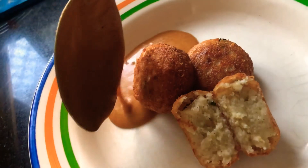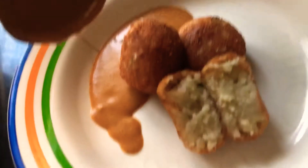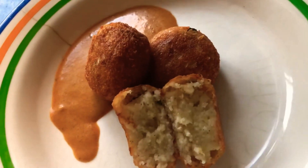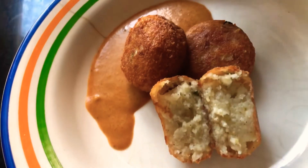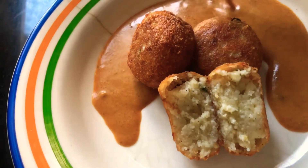Always remember — never put your kofta into the gravy because there are high chances of it breaking. Always put the kofta first on the plate, then start putting the gravy from the side.